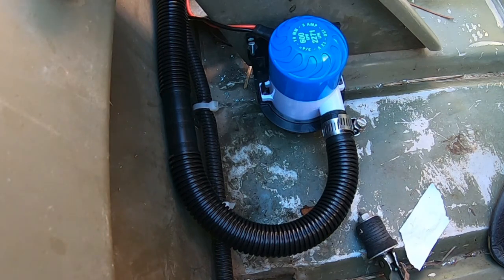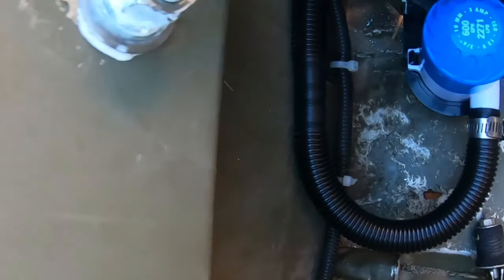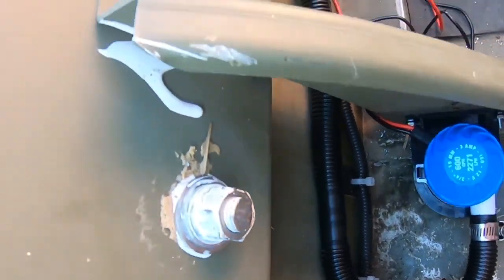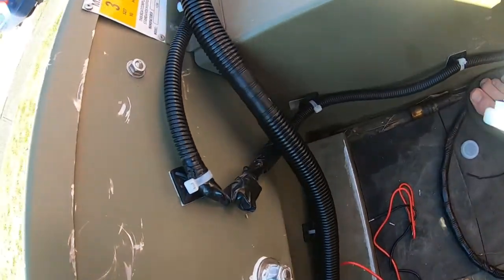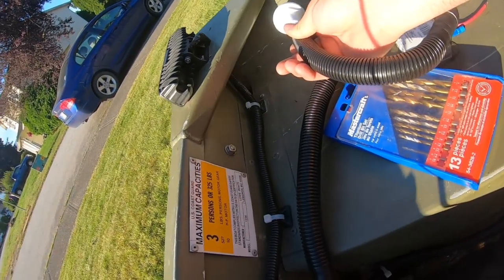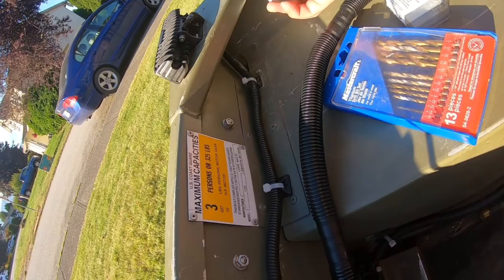As you can see, my pipe loops around — there it is, loops around. I'll attach all of this after. It's gonna run along there, up and over, and this is gonna come out this side — it'll just punch out the side. So we'll drill the hole now for this.